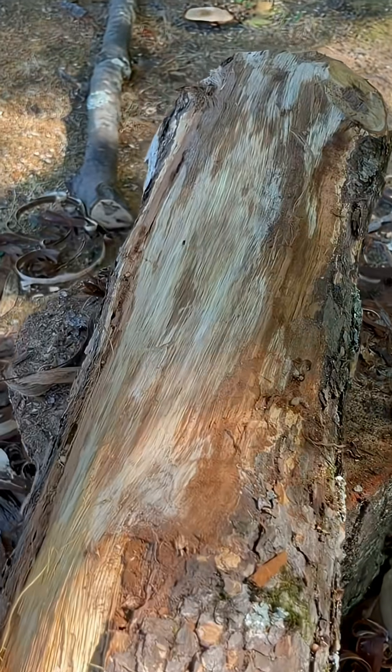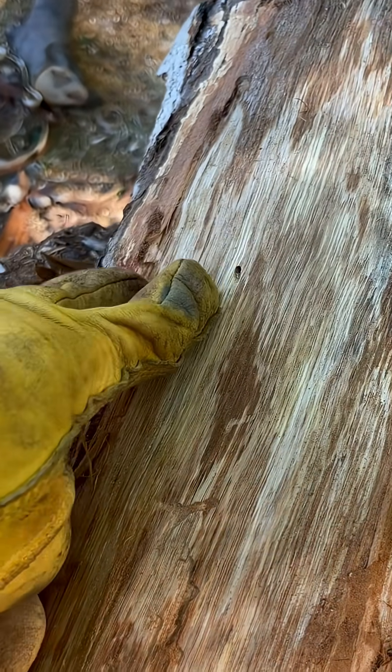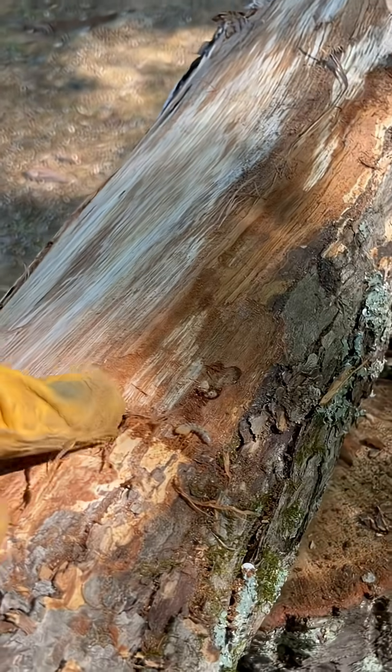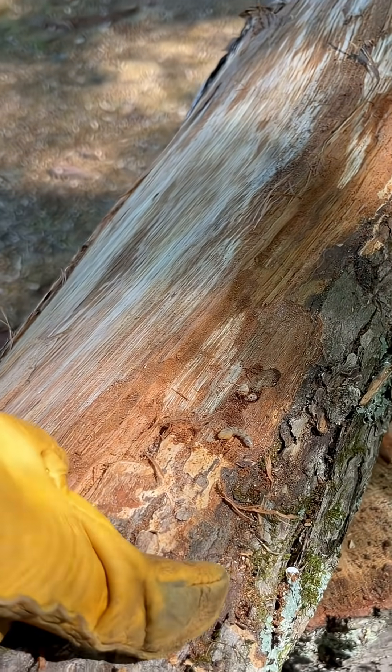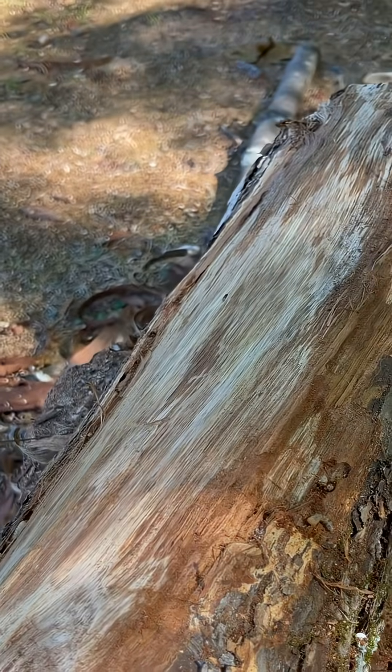For this particular log, which is black oak, I want to try to prevent this from reoccurring too much. So as part of my treatment process, once these logs have been fully stripped and ready for use, I will spray them with some borax.